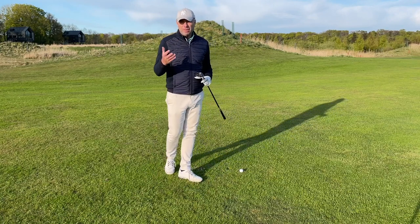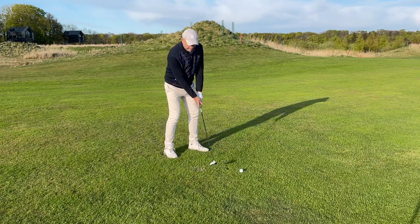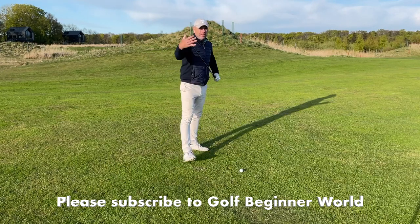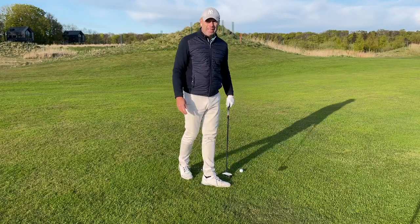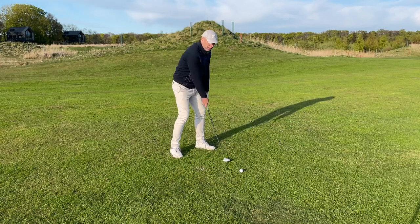Here's a few pointers for your three wood. The first thing is: when you make your practice swing, try and feel the ground with the sole of the club. It's got a massive sole, this club — use it. You don't want to use the leading edge. That thought will stop you from swinging too steeply.